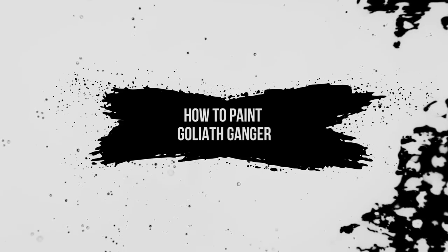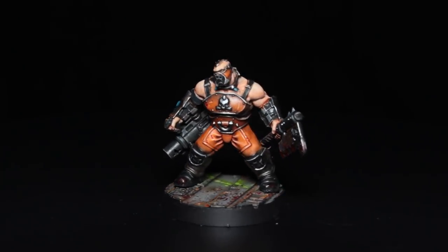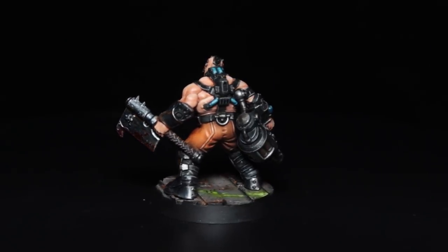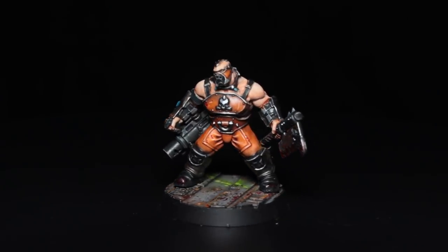Welcome to RobPaintsModels. Today we're going to be painting a Goliath Ganger from Necromunda. The style I'm going with here is a kind of industrial look. I'm going with a primary colour of orange, secondary of black, and a spot colour of turquoise or teal to try and offset that orange colour.